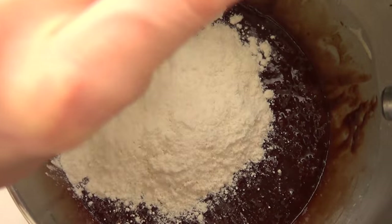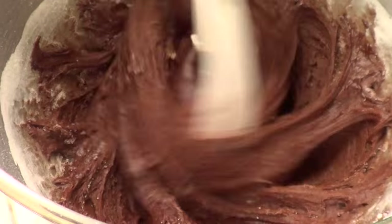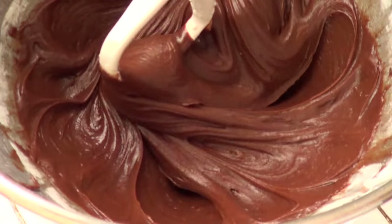Now it's time to add the dry ingredients to the wet ingredients and mix just until incorporated. You don't want to over-mix it because then you're going to have a really dense dessert, and we don't want that.